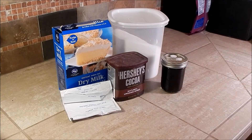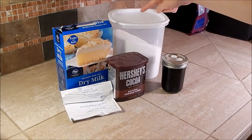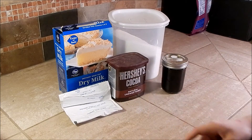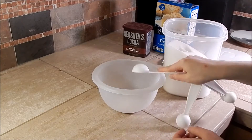Now we'll do the hot cocoa mix. You will need half a teaspoon of vanilla extract, one to two tablespoons of sugar, one to two tablespoons of cocoa powder, and a third cup of dry milk. Start off your cocoa mix by adding sugar to a bowl.